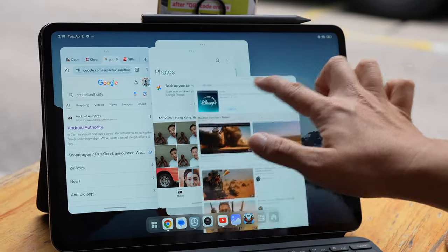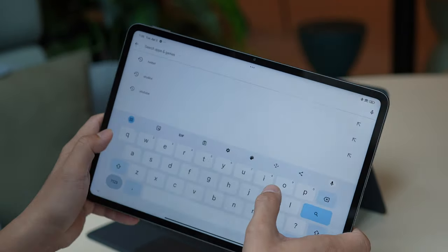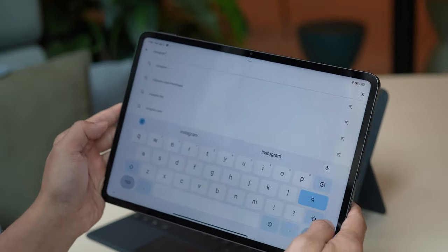However, two of my biggest complaints from Chinese foldables are unfortunately present here. Number one: when you watch YouTube in split-screen mode, you can only split it vertically, not horizontally. Number two: Gboard — even on a tablet screen this big — takes up the entire bottom of the screen and doesn't split.